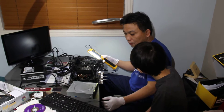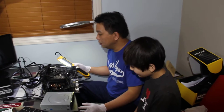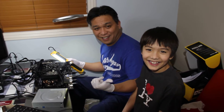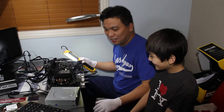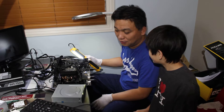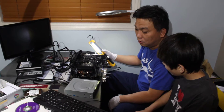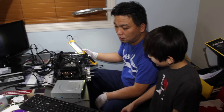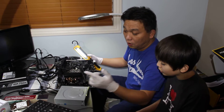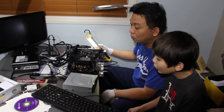What are you guys doing? We are in the process of building a gaming computer for this boy. So where are we now? We're almost done. We're just checking, double checking. Then we're going to disassemble this. We still need to load Windows — we're still trying to install Windows.